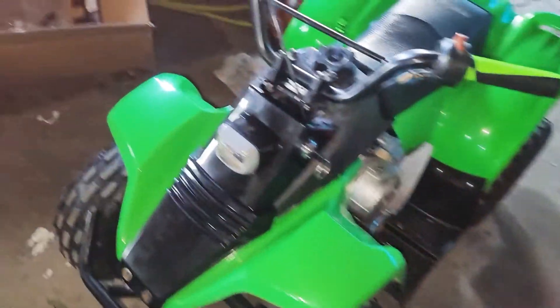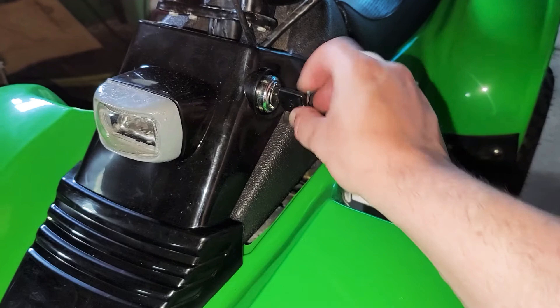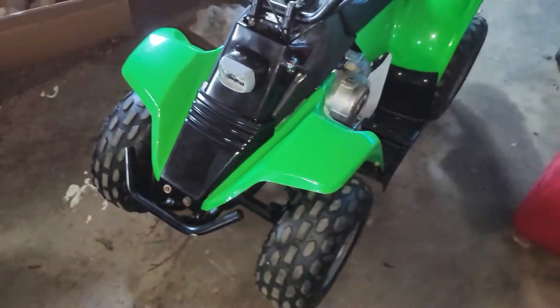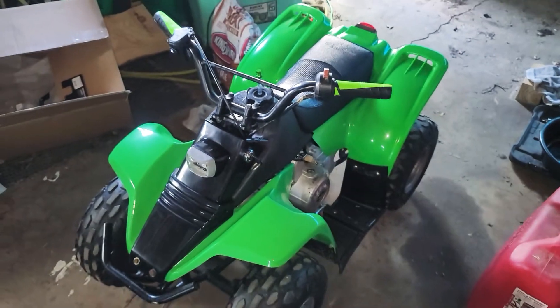I still gotta do some work though, because the lights don't work. But I tested it out and the horn does work, so I gotta figure out why it's not getting power. Least of my worries — she doesn't ride at night anyways. I still got a nerf bar coming, it's a Monster Energy one, so that'll be better right there.